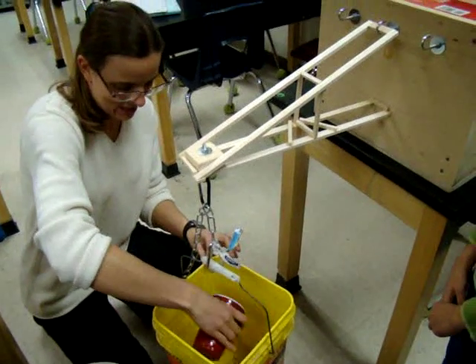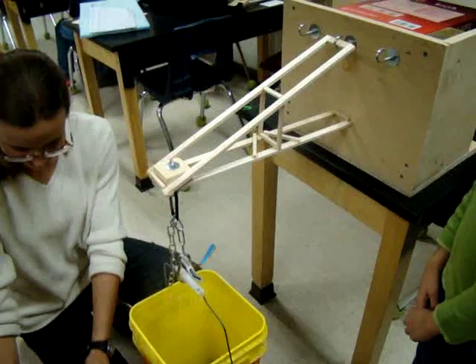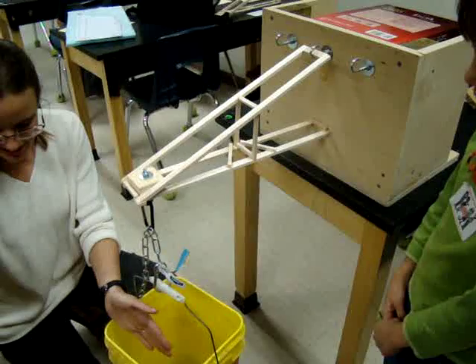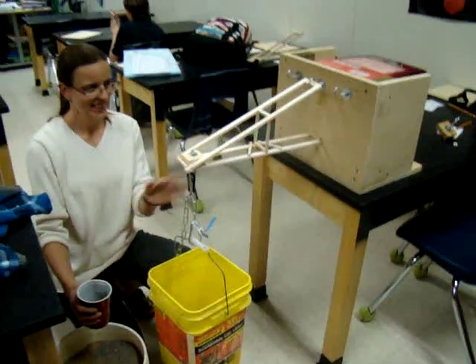We'll add it slowly and try and get it in the middle. What are we doing? Is this all? Loading it until it breaks. You need to back up, guys, because if it snaps, it can send shards into your eyes.